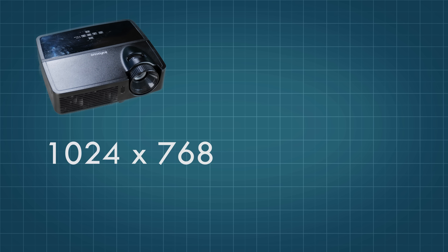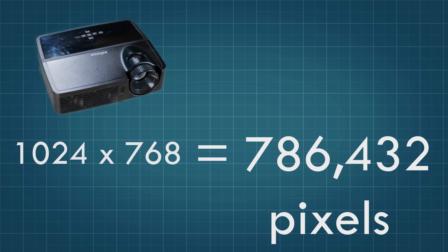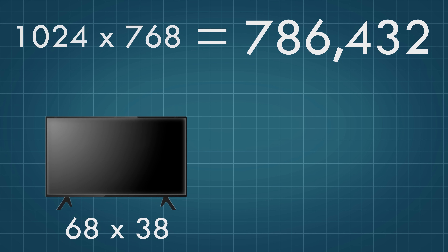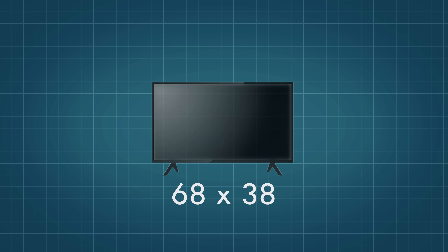1024 by 768 might not sound like much in the 4K era, but it's still over 700,000 pixels. That's an order of magnitude more than an LED dimming zone TV, which often has a backlight resolution of less than 68 by 38.